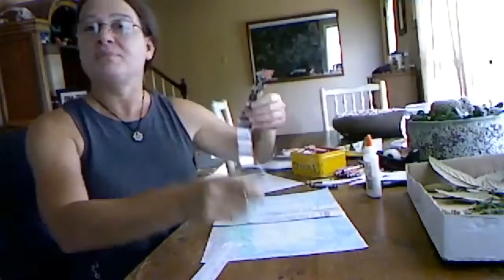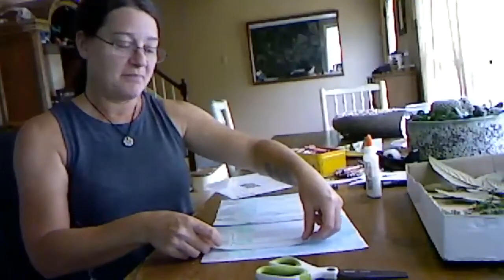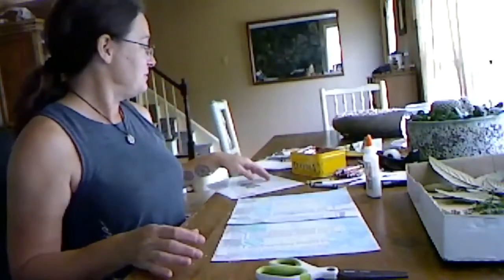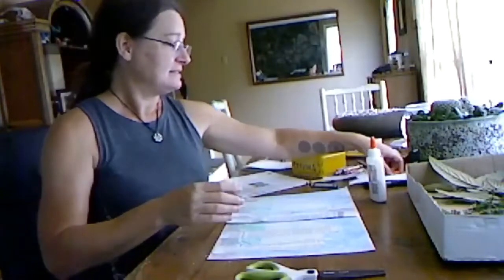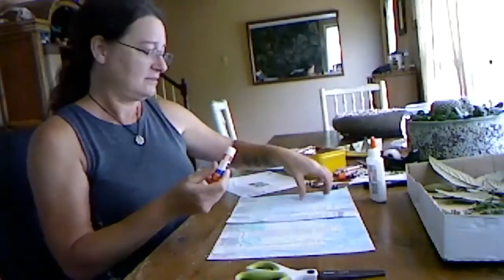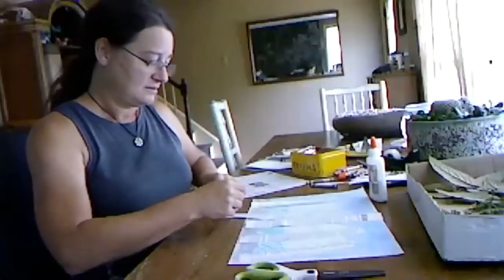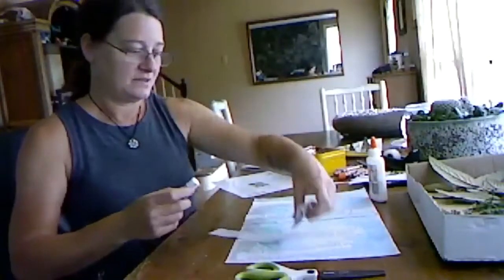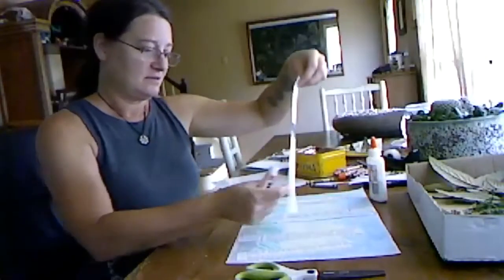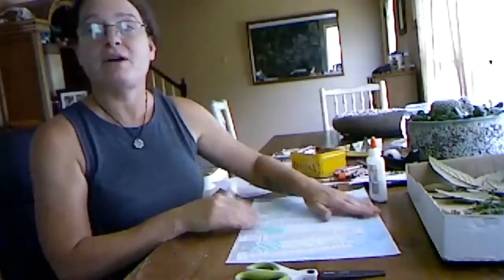Does anybody know what collage means? Collage means just using a whole bunch of different material to create a picture. So that's what we're doing today — we're using live leaves and twigs and flowers and paper and glue. Even if you have some yarn or anything else and you put it all together, that makes a collage. It's always a good idea to put a tree trunk right on the spot where your two pieces of paper are joined together — that way we cover up that seam.